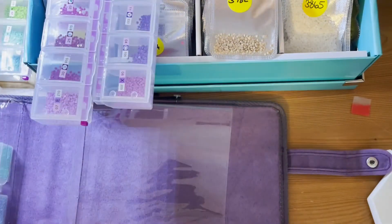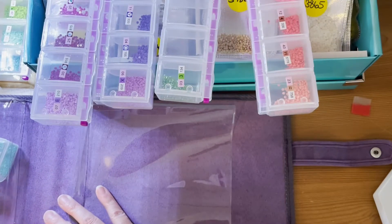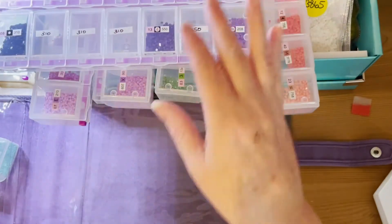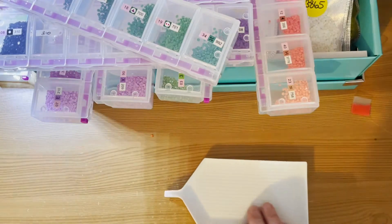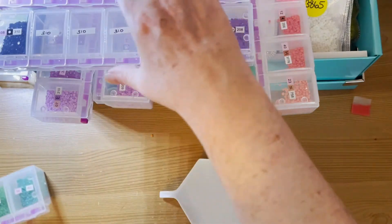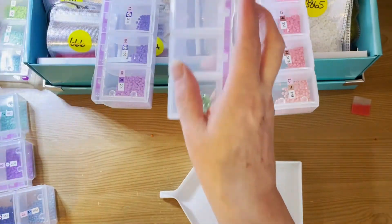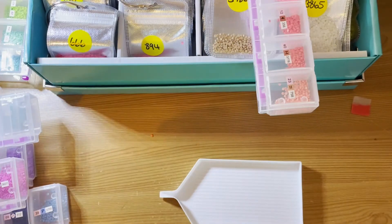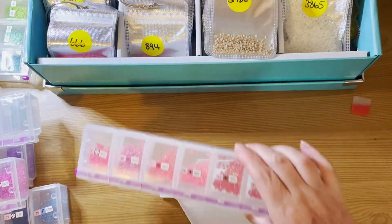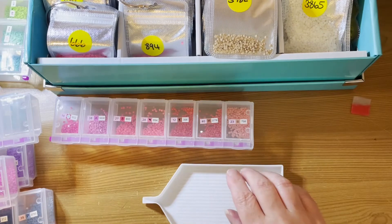I'll just put them up there for the moment, and back there, and take this big case out of the way — that's a little bit better, a little bit more room to move. This is going to take a little bit of time because it will be a bit all over the place, but let's get on with it.